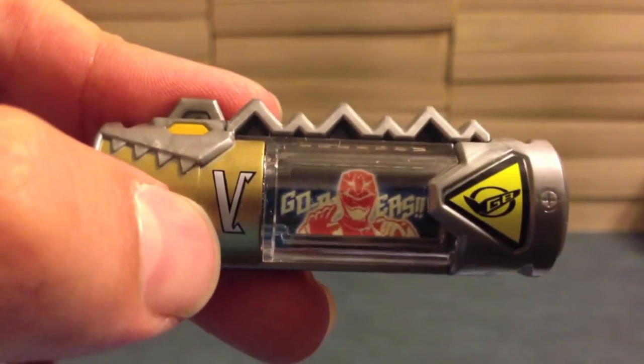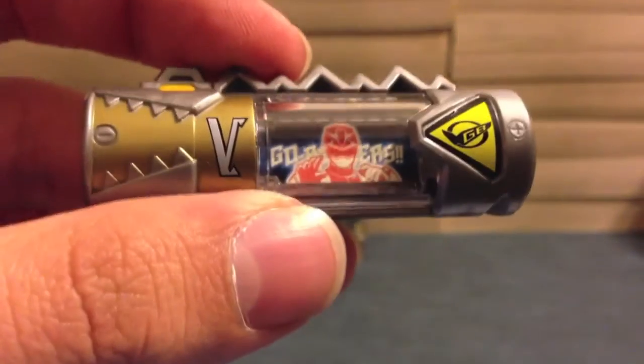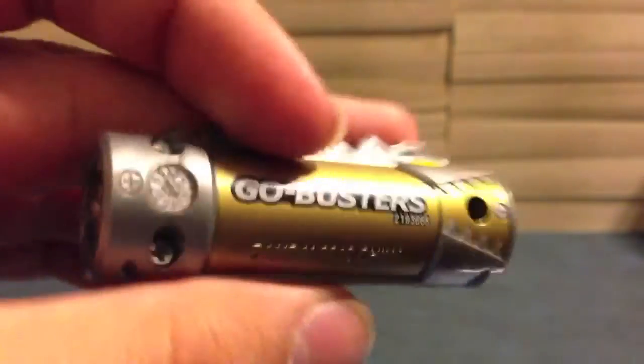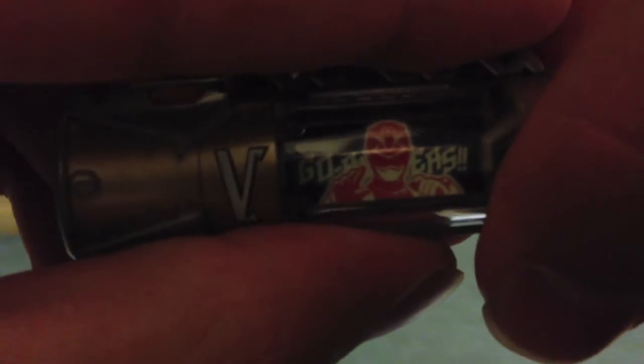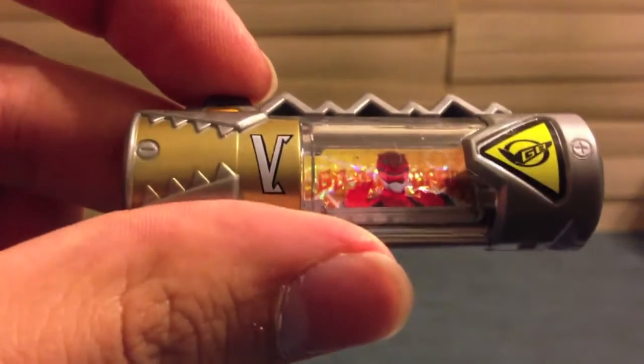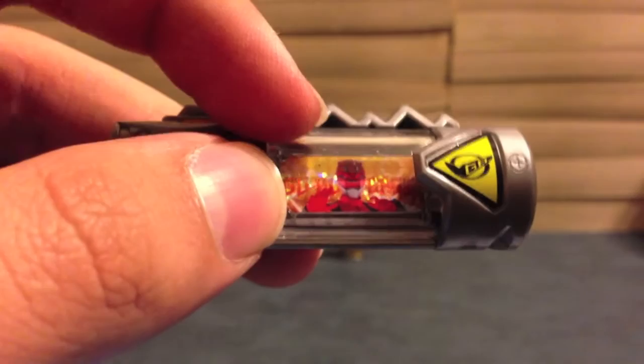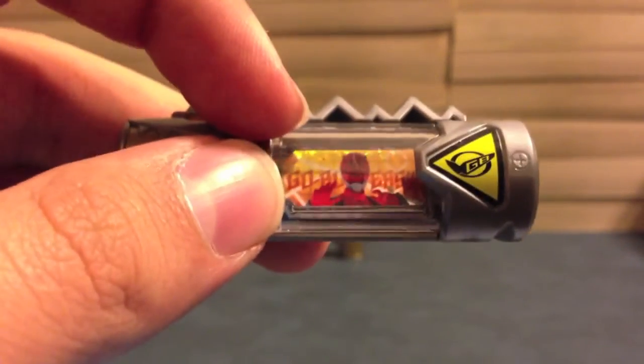And then finally, Go Busters. Here we see Red Buster, the Go Busters logo in the background, the Sentai logo, plus and minus on each side — the pins on the back. Go Busters! And Red Buster will glow in the dark as well. We can see in the background behind them each one had a different color — Ghost Sager had a blue background, Gokaiger had green, and Go Busters has this yellowy-orange color. They made them unique that way.